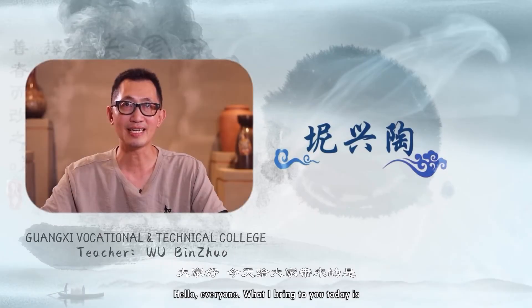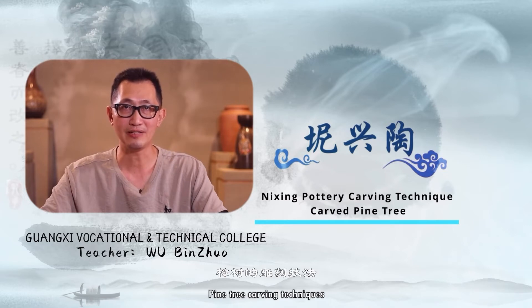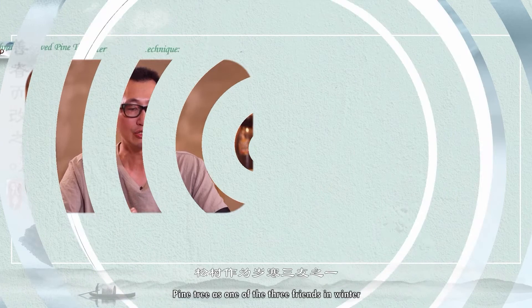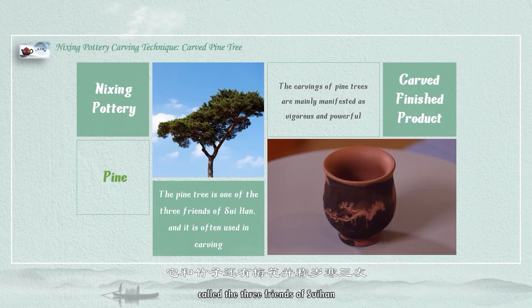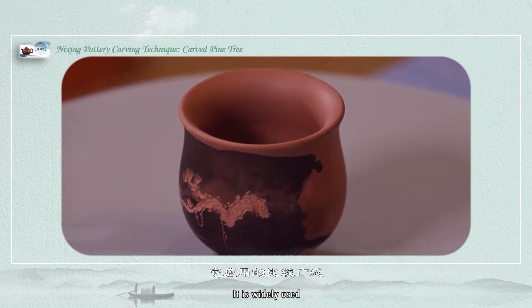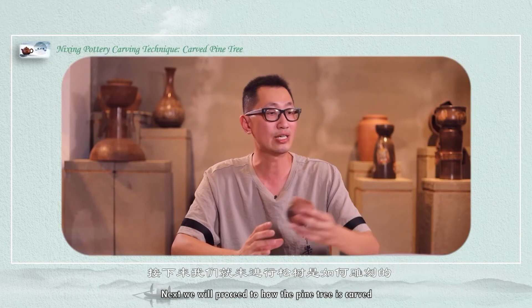Hello everyone. Today I bring you the next important carving technicals: pine tree carving. Let's first look at the carved pine tree. Pine tree is one of the three frames in winter — pine, bamboo, and Chinese plum are called the three frames of sui han. So in our carving, it is widely used. Next we will proceed to how the pine tree is carved.